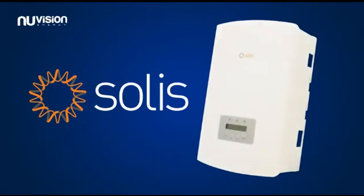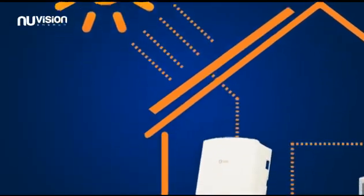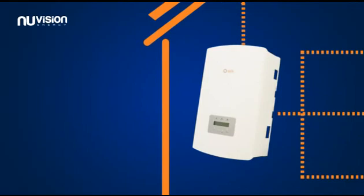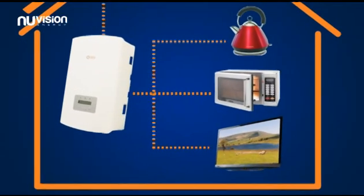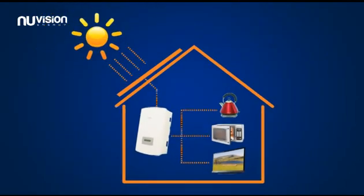Solace Inverters are a new generation of stylish inverters designed to bring optimum power and performance to your home's PV system. An inverter is required to convert the power collected by your PV system into usable mains electricity. So let's find out what makes a Solace Inverter the ideal partner for your PV system.